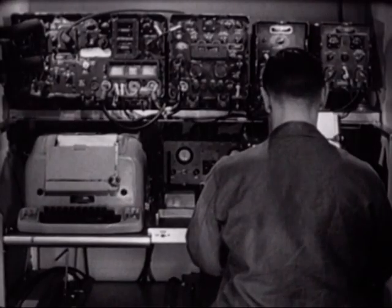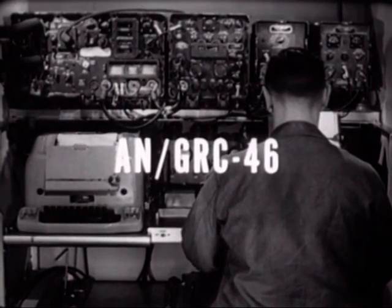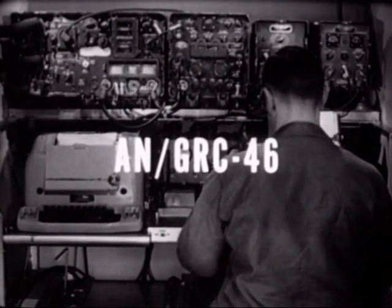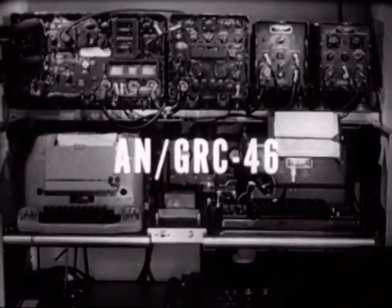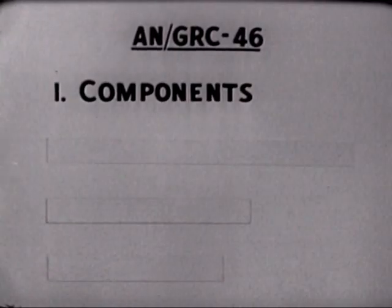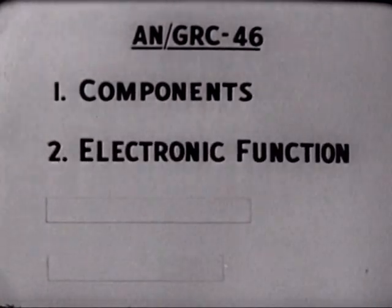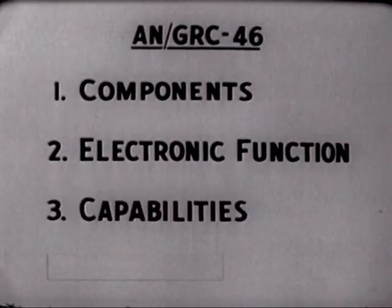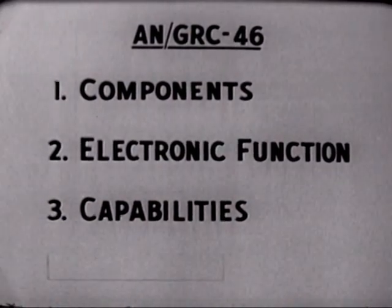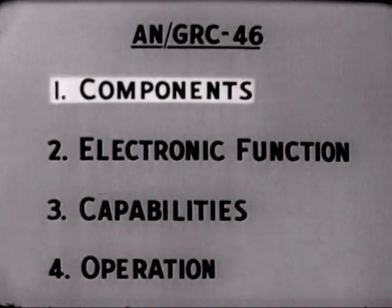The combination of components you see mounted on the wall carries the nomenclature AN/GRC-46. The objective of this film is to acquaint you with its components and provide you with an explanation of the electronic function of each component. We'll also outline the capabilities of the AN/GRC-46 and show it in operation.